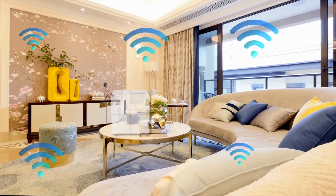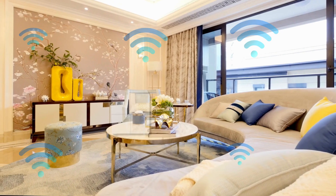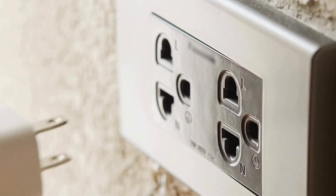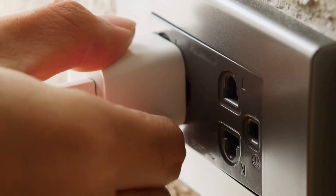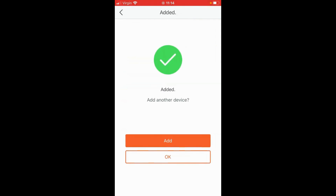Place the additional Nova nodes in other areas of your home to extend coverage. Power on each additional node — they'll sync automatically with the primary node. Check the app to confirm everything is connected and tweak any settings if needed.